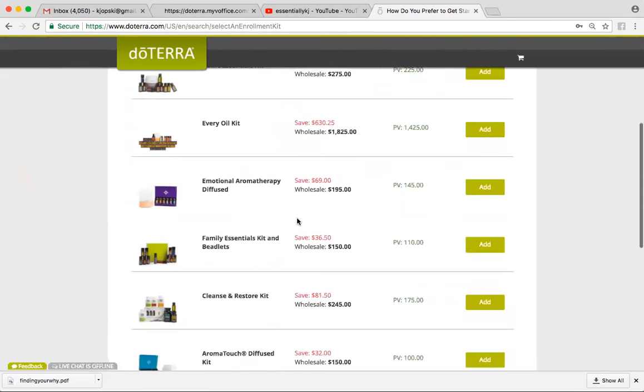The other popular one is the Family Essentials Kit with the beadlets. Those are the same Top 10 oils, but they're the smaller 5-milliliter size, so you're going to get about 83 drops per bottle. It comes with beadlets, which are On Guard and peppermint, and they look like tiny little fish eggs. They actually have about a quarter of a drop of essential oil in there, and you just pop them in your mouth to help with immunity, anxiety, upset stomach, that sort of thing.